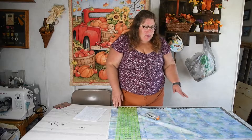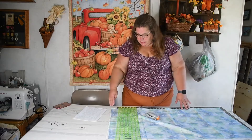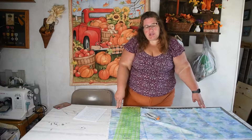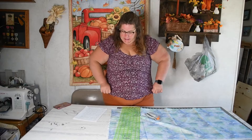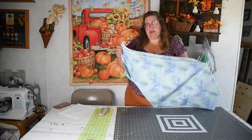You're going to need a cutting mat. I have here a large one — it is 36 inches, which is a yard, by 24 inches. You can get a smaller one, but the bigger that you can get within your budget is best. And of course you're going to need some fabric.